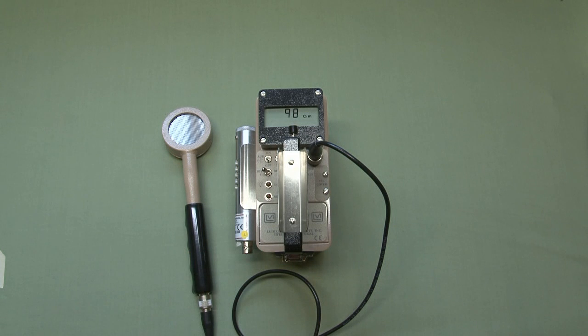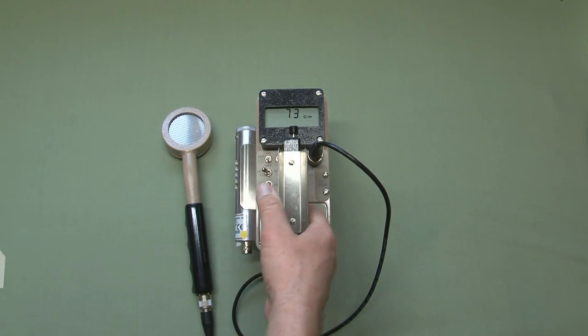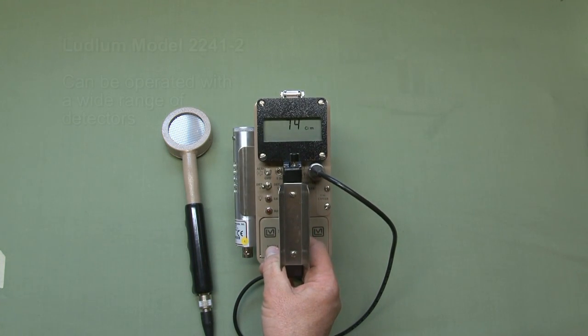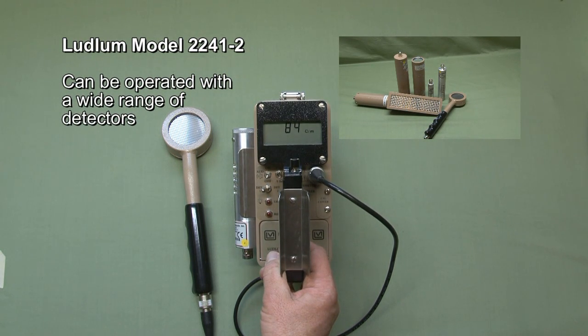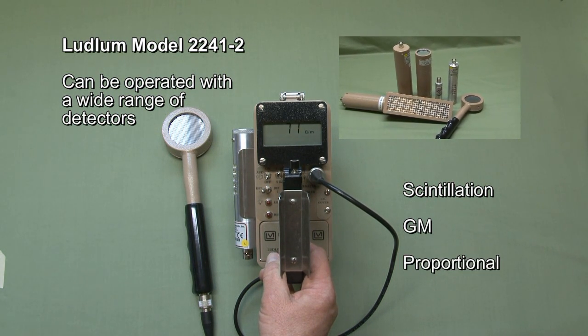One great feature of this instrument is the ability to calibrate it with two different types of detectors. It has a regulated high voltage supply with two independent set points adjustable from 400 to 2400 volts. As a result, it can be operated with a wide range of detectors including scintillation detectors, Geiger-Mueller or GM detectors, and proportional type detectors.